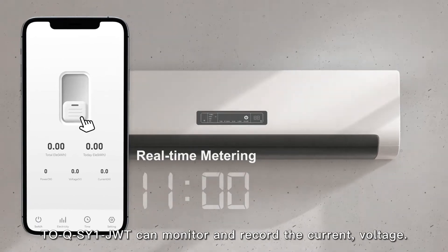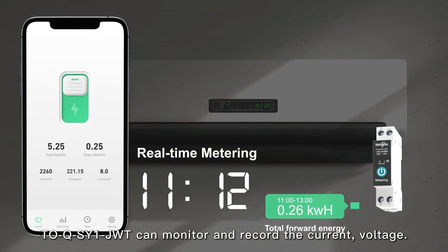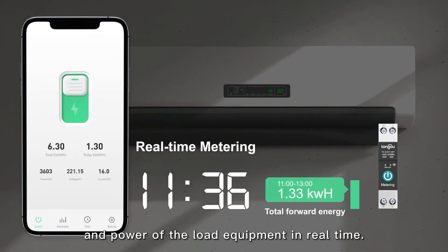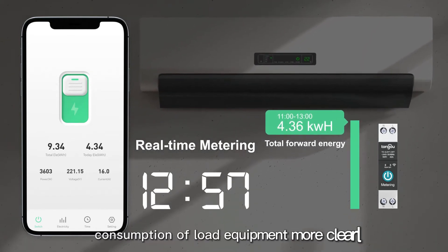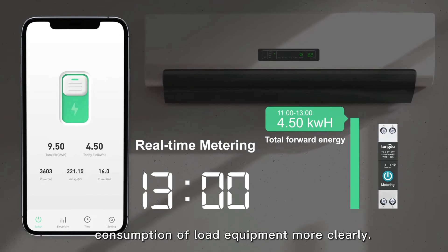ToQSY1 Jude can monitor and record the current, voltage, and power of the load equipment in real time, helping users to check the power consumption of load equipment more clearly.